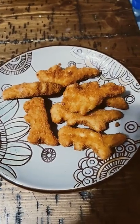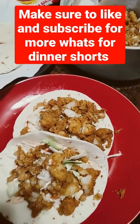Dino nuggies. Make sure to like and subscribe for more What's for Dinner Shorts.